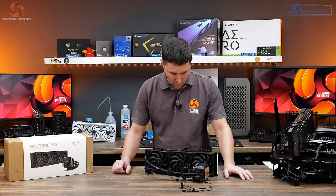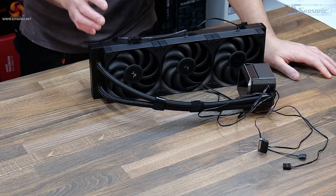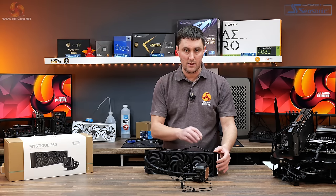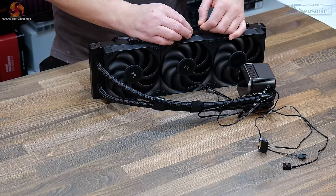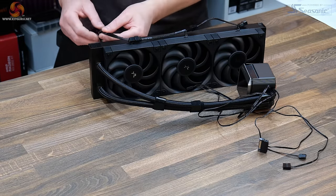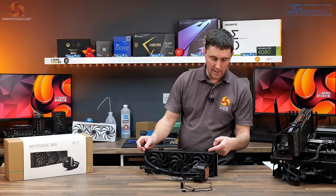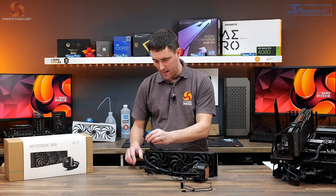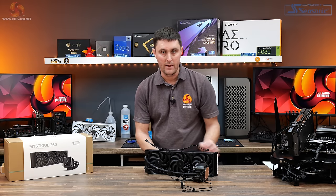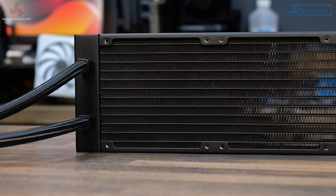Out of the box the cooler comes with the fans pre-installed to one side of the radiator. They are the daisy-chain style fans, so they all interconnect to each other with a small link cable. They have extension potential on each end, so you could connect more fans to one end, and the other end connects to the motherboard via a standard 4-pin PWM header.